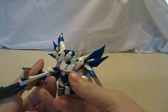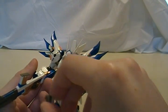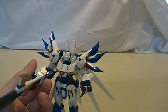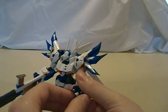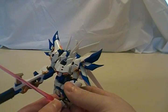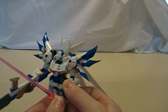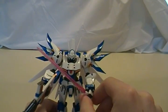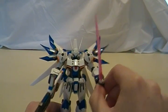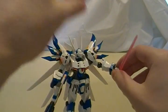It does have cupped hands, it's got fists — every robot comes with fists — and it's very easy to swap these out; they just pop off a little ball joint. It also comes with a pair of fists basically made for holding the beam saber — I mean, a plasma cutter. It's a plasma cutter, not a beam saber.